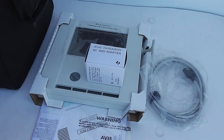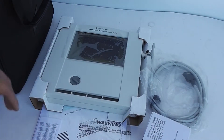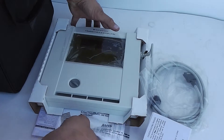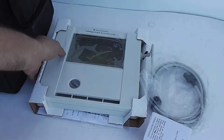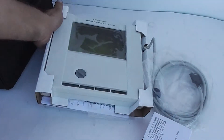This is your Texas Instruments TI view screen. Everything is here. It has the original documents, registration card. It's got the original power supply. The screen is unused. It still has the protective film on it.